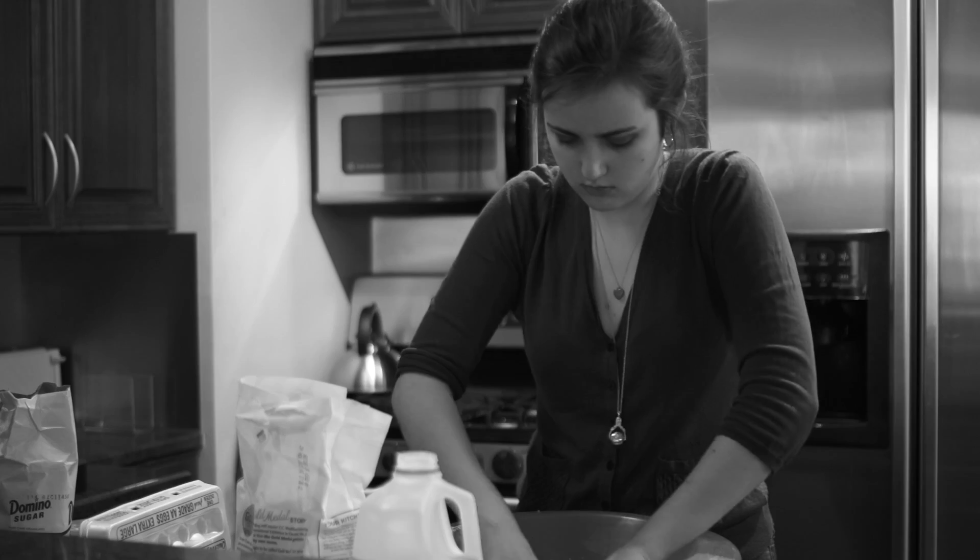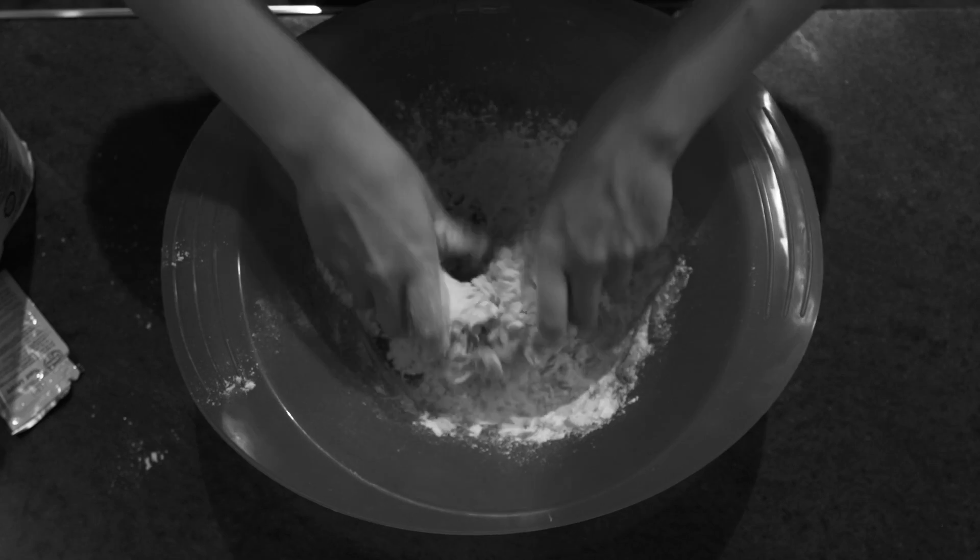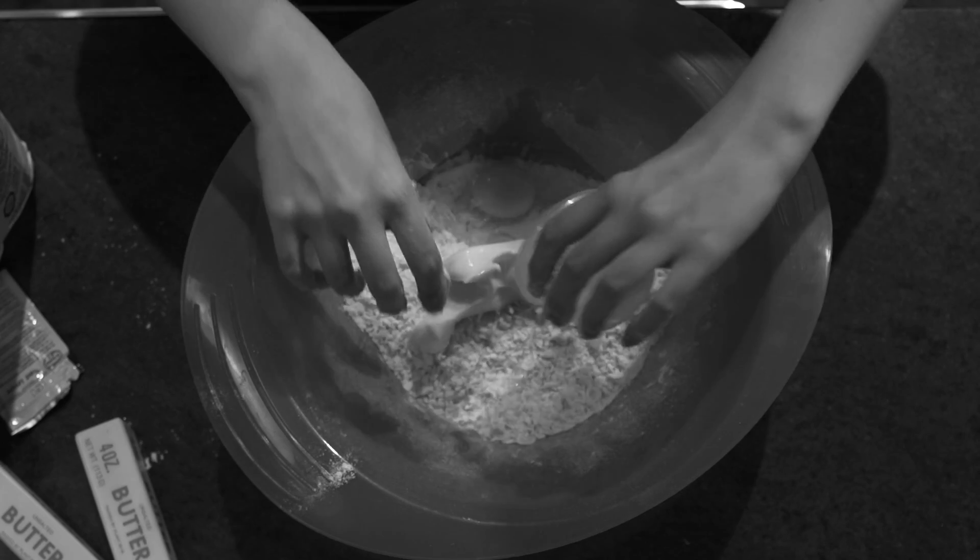Rosco de Reyes is a dish made in Spain to celebrate Día de Reyes, January 6th. Add two eggs and butter. Mix again.